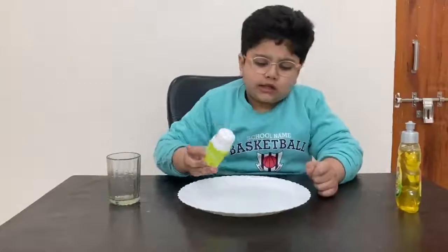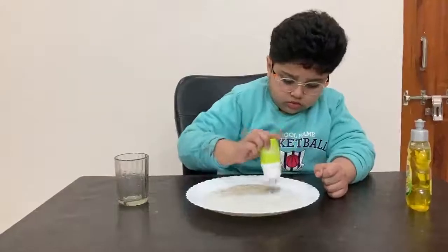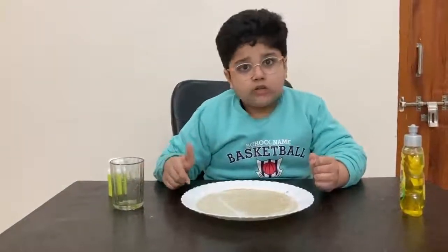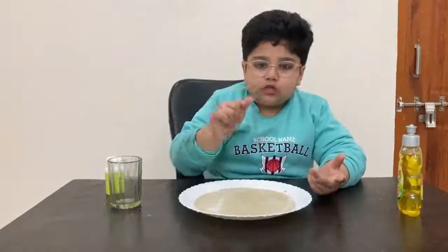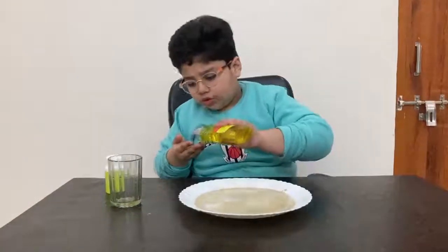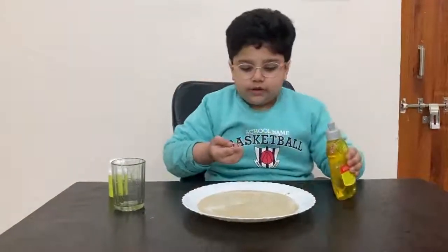Then we will take the pepper and sprinkle a fine layer like this. Once the water is nice and even, we can see the pepper sits on the surface of the water. Now dip your finger — nothing much happens, only some pepper sticks to the finger. Now take some dish washing soap on your fingertip and dip it in the water.